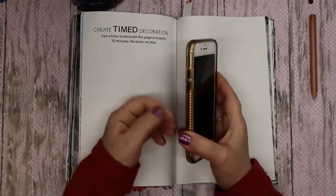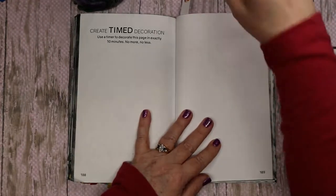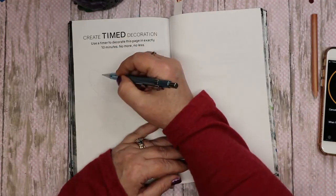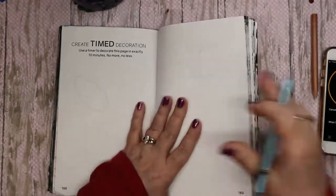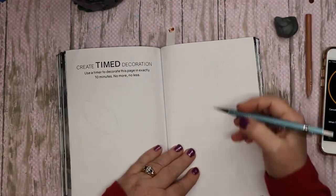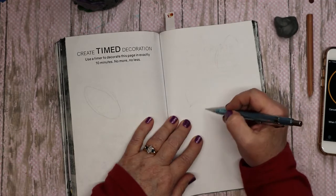Okay, let's move to this next page: Create a timed 10-minute drawing. Alright, are we ready? Let's go! I think I want it to be like — I'm thinking of Easter — so we could have a few Easter eggs. My problem is not being able to find my stuff. I'm going to have a couple of Easter eggs and maybe have a little bunny.